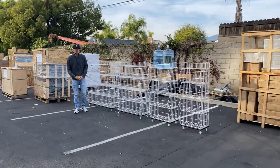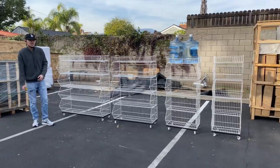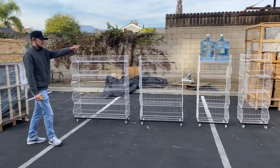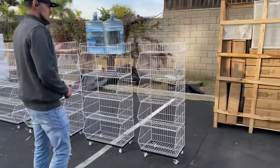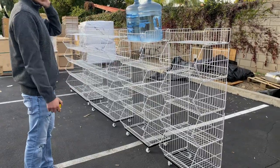Hello everybody, today we're going to go ahead and demonstrate some of our brand new items here, looking at our shell frat units. We're going to have four sizes available. The only difference between these four sizes is going to be the length — the depth and the height will all be the same.